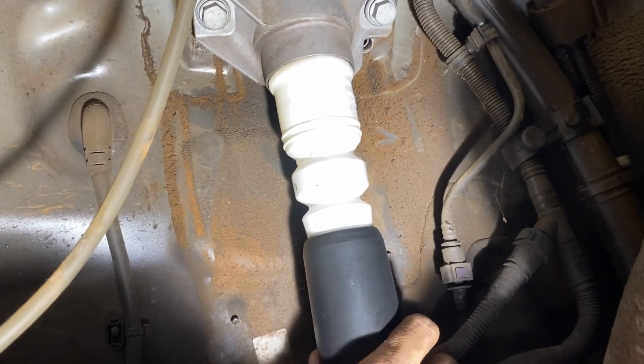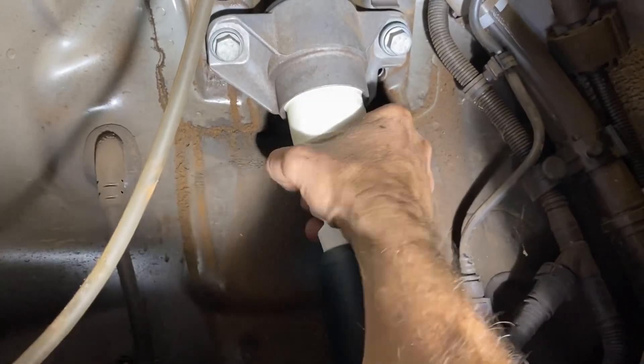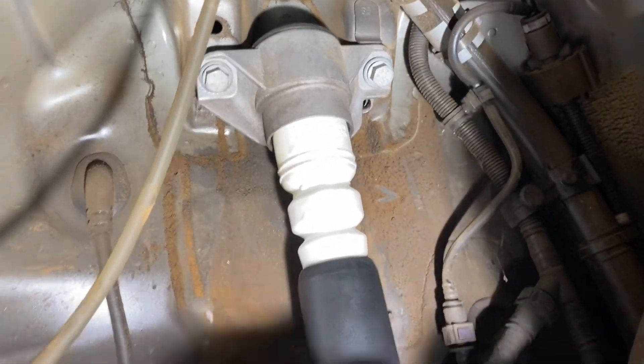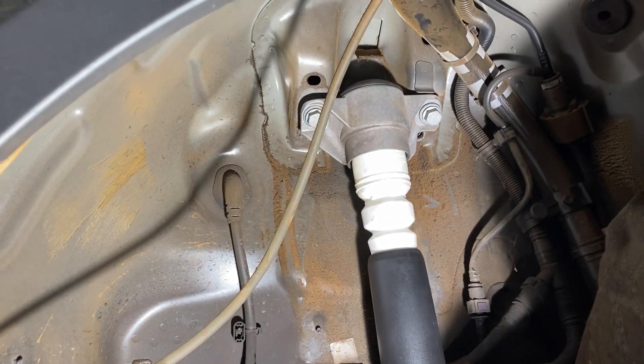One more thing: this dust cap has to be pushed up into place. Just push that up — there we go, that's pushed up in there. Then place the dust cap over the shock absorber, do that up, put the skirt back in and we're good to go.